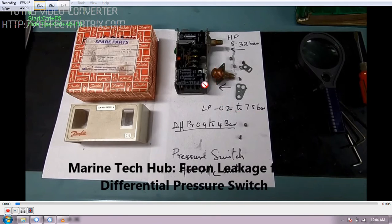We have a bellows here. Then you have a differential pressure of 0.4 to 4 bar. We have a scale here for the differential pressure, this is for the LP pressure, and this is for the HP pressure. After a few years there is always a chance that gas can leak from the bellows.